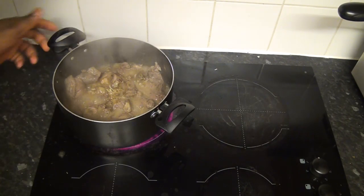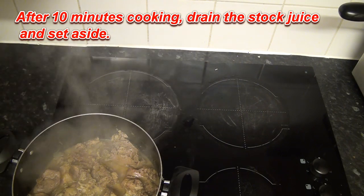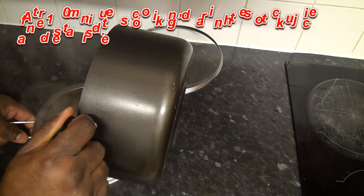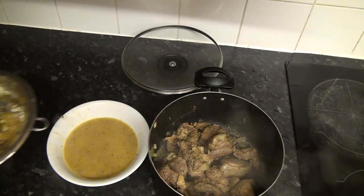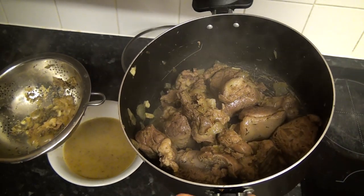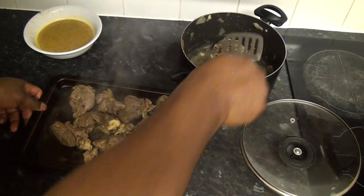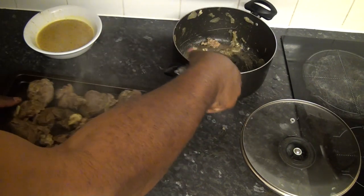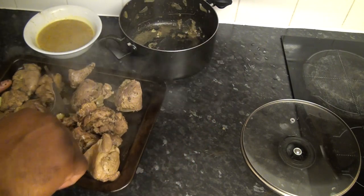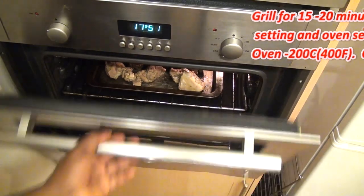It's been over 10 minutes now. What I'm going to do is just turn that off and drain it — this goes into the oven. I'm just going to use my drain here. Everything is drained now, so this is the meat. I'm going to put this in the oven tray and that goes into the grill for another 15 minutes. After 15 to 20 minutes I'm going to bring them out, so I'll transfer it into the tray and this goes into the oven.